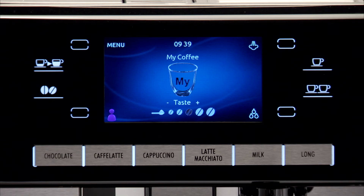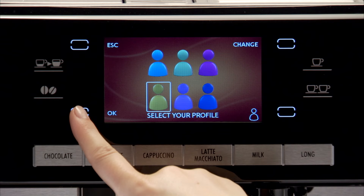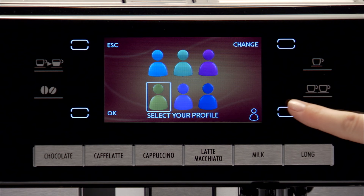Each time you access the profile, the machine uses the programmed settings. To change the profile, access Profile Selection by pressing the icon at the bottom left corresponding to the colour in use. Press the Change icon to enter another profile and OK to confirm. Press the No Color Profile icon to exit all profiles.